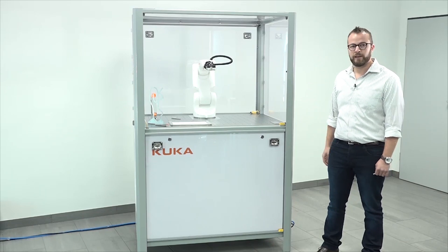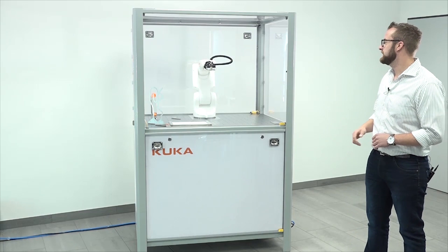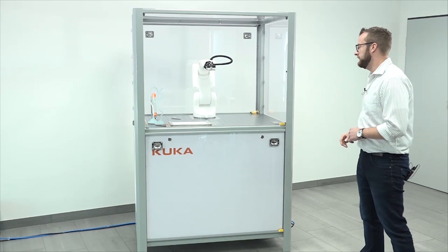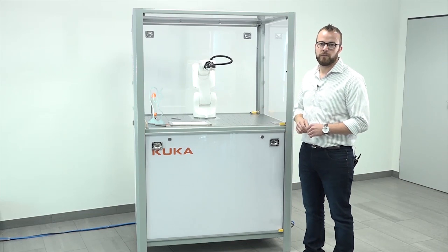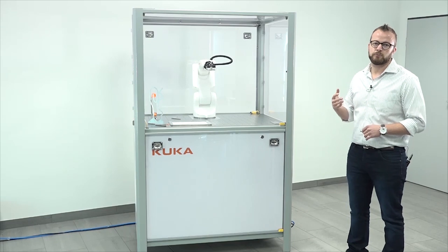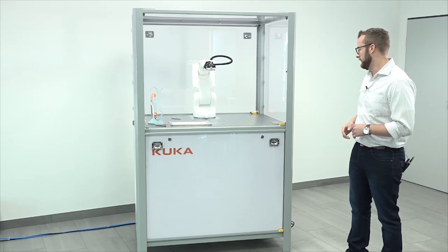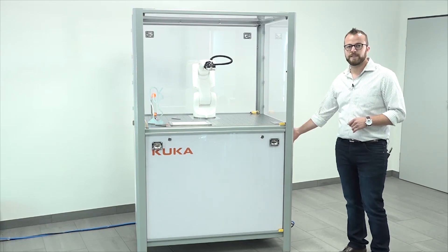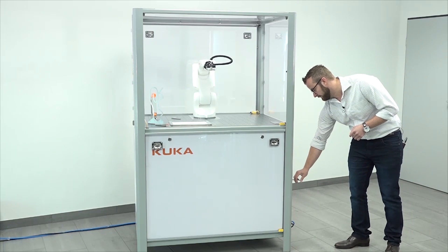For the cell itself, we have the robot cell developed in the new corporate design. We have the KR3 integrated. We have a special education application developed for the KR3, and integrated in the cell is all electrical equipment for the safe use of the robot. The electrical components are placed on the right side and we will now take a further look at those components.